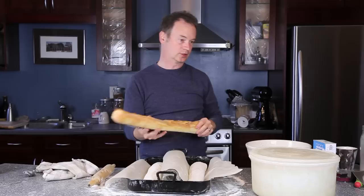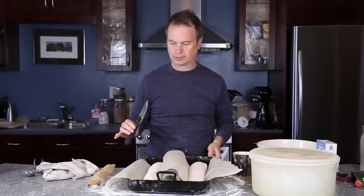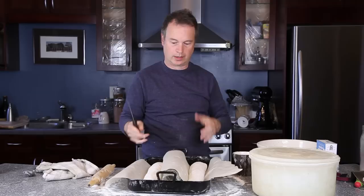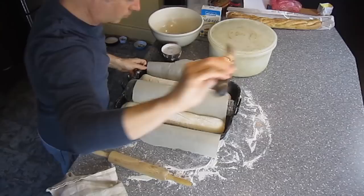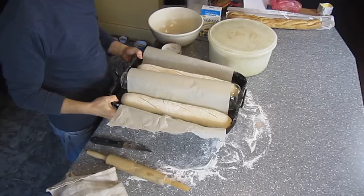Baguettes have slashes, and you make those with a knife. You may read in books that you need a razor blade, but I've had uneven results with those. If you take a serrated knife, dip it into water, shake it out a little, the real trick is just doing it fast: one, two, three. You don't want to go deep — just one, two, three quick strokes. You can do it sideways but I prefer to do it lengthwise because that gives you a really nice spread. So just go fast: one, two, three.